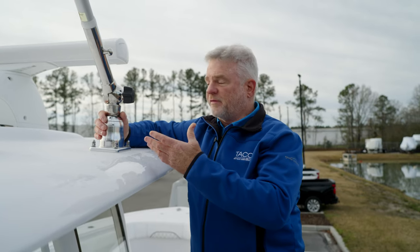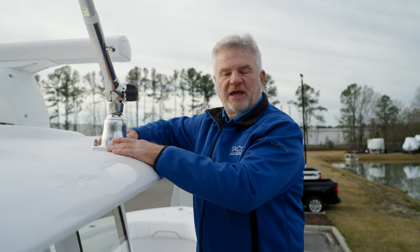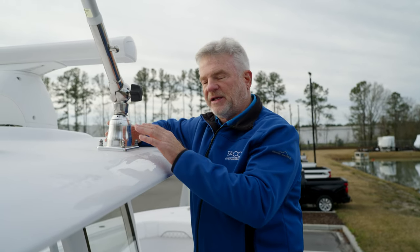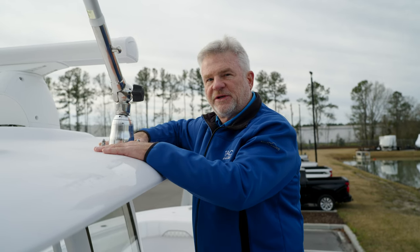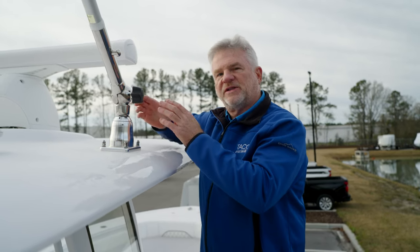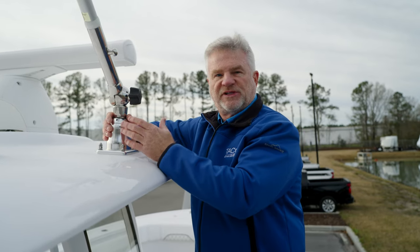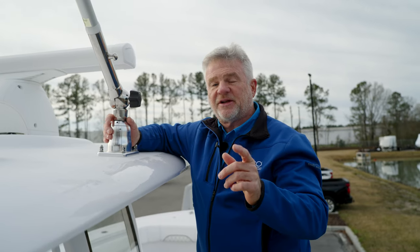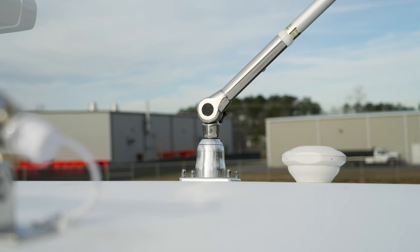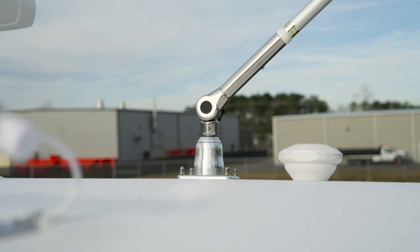One thing I noticed going through the features and benefits that Sportsman does is they finish it off with acorn nuts so that it's a nice, clean product. They also put additional coring material — a tough coring material — whether you install them now or later, so it's always prepared and ready to receive outriggers. The robustness of their top is fantastic. I also noticed they use our backing plates, which provides more stability for long-term use.